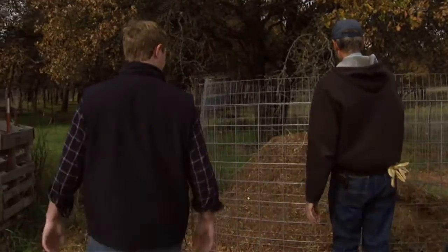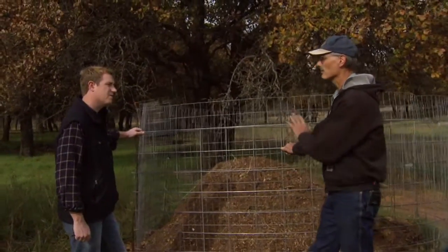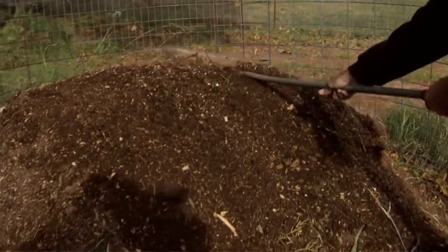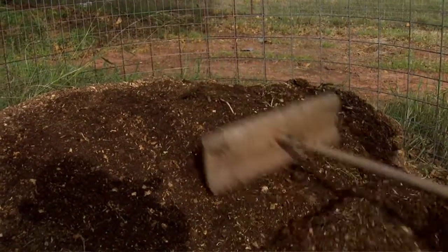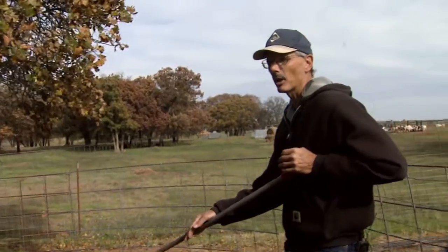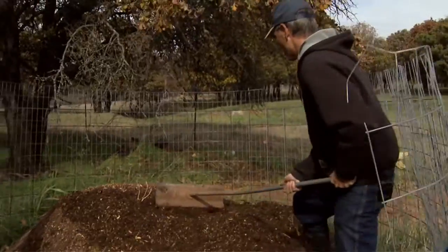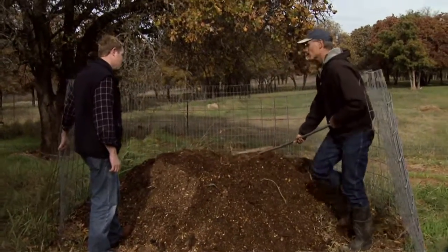We have one over here that is already done. This was started in early June, turned in August, and it's really done — it's just been sitting here. The finished compost can be partially reused. As you can see, we use a fair amount of carbon source for even just a couple of carcasses, so about half of this could be reused — you could make a 50/50 mixture of already composted material with new carbon source to stretch your carbon source. Other uses include putting this on pasture. It's not recommended to put this on crops meant for direct human consumption, but pasture land and agricultural land is fine.